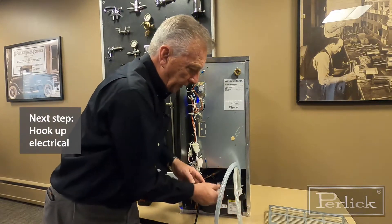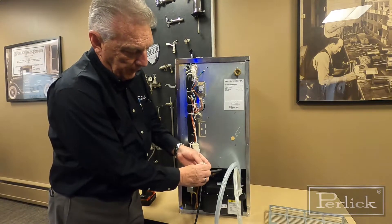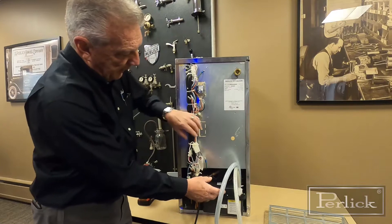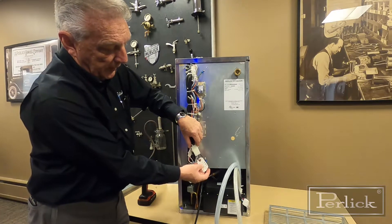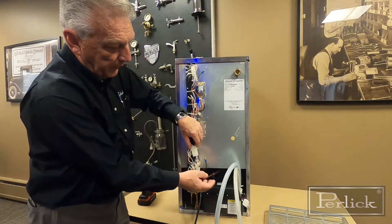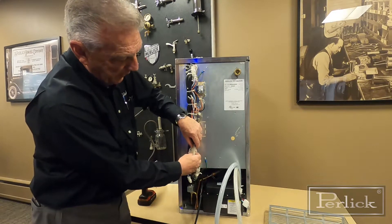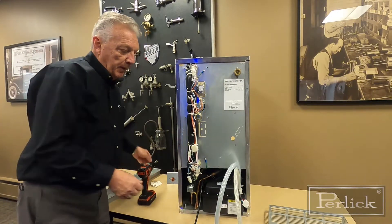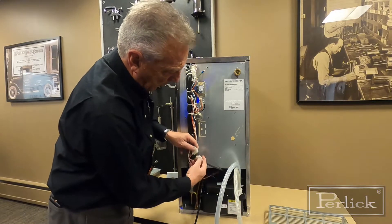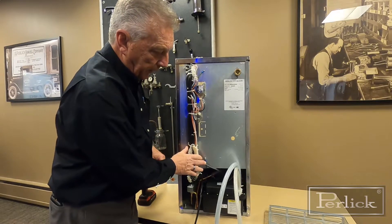The next thing is to hook up your electrical. The plug that comes with it is a polarized plug — it's just got a little clip on it. Depending on which model you have, you disconnect the existing connection and dispose of it. You then take your connection to your pump and reconnect it. Now that's all set and ready to go.